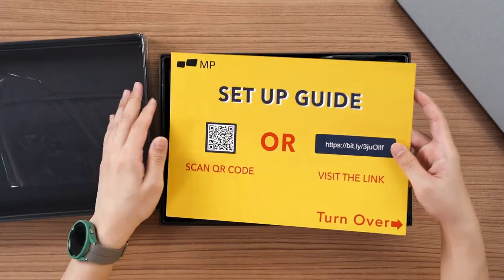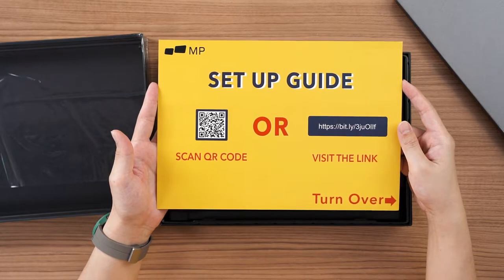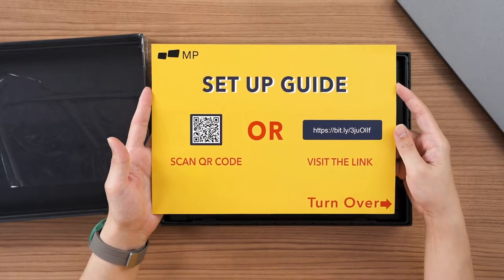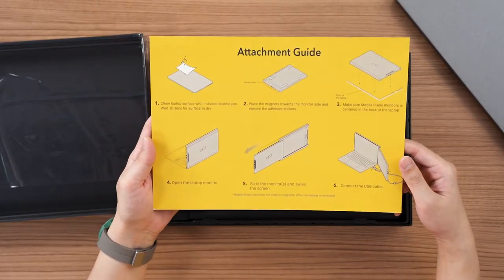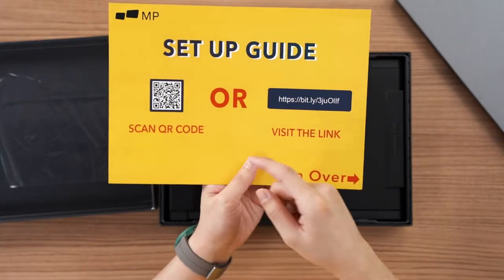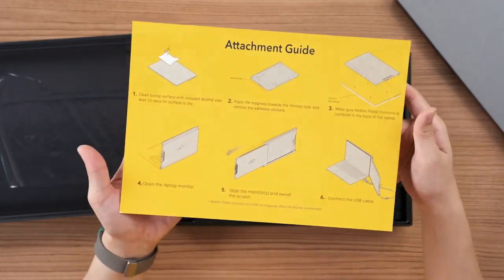So the first thing you're going to see when you open the box is this — a setup guide. I think they've presented it in a very effective way because once you open the box, big font size setup guide, you cannot avoid it. If you screw up, it's on you because they already told you how to attach this. You can also scan the QR code for the video or visit the link.